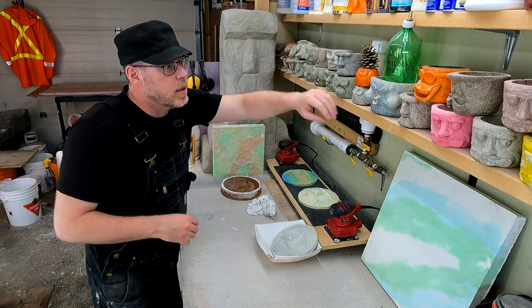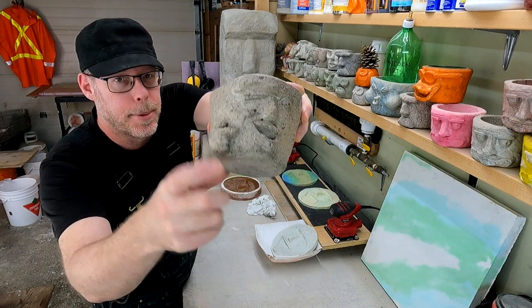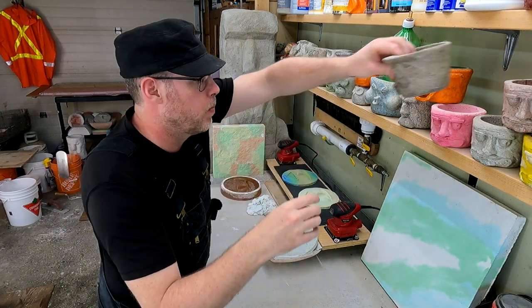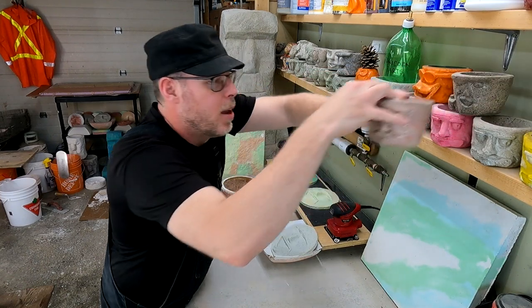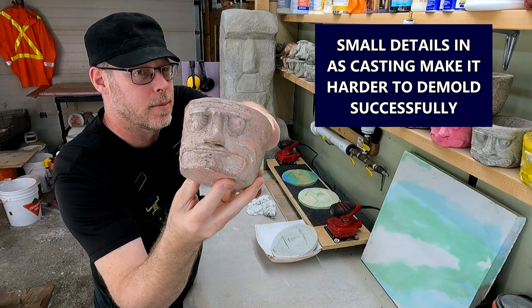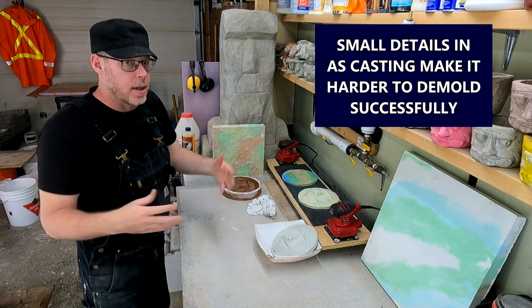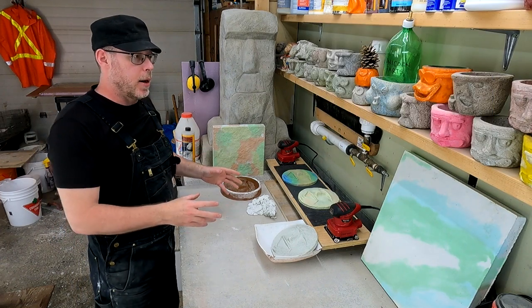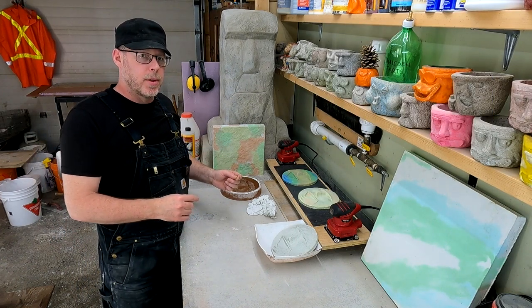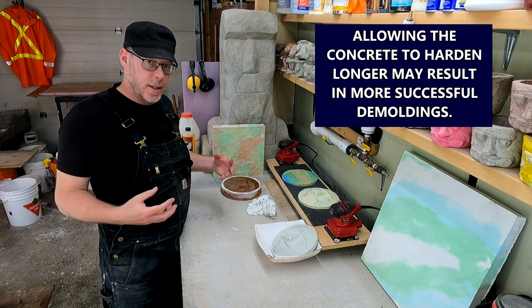All these different ones have little features, like the finger point on Wink and the Gun here. Those broke all the time, and the eyebrows on Magusta here — probably 25% of all the castings I made had failures there. Almost all of those could have been solved by allowing the concrete to achieve more strength before demolding it.